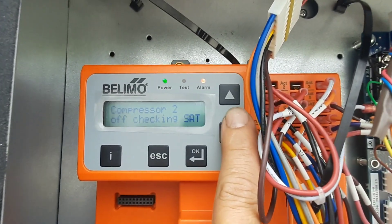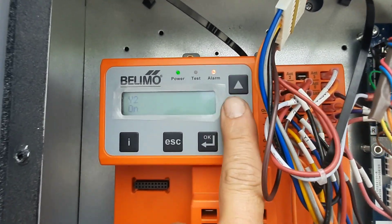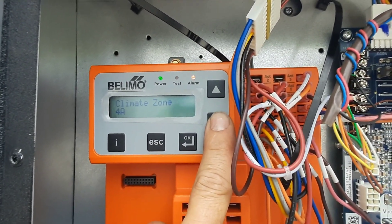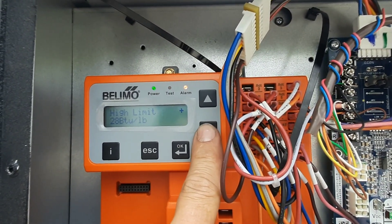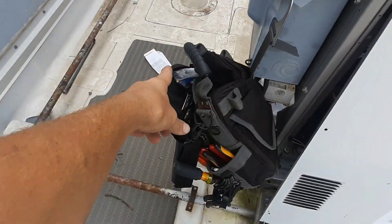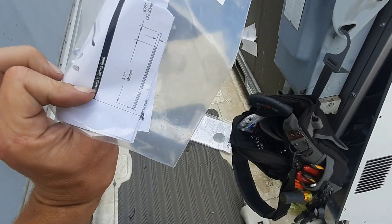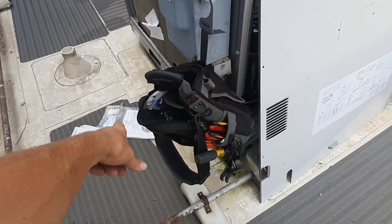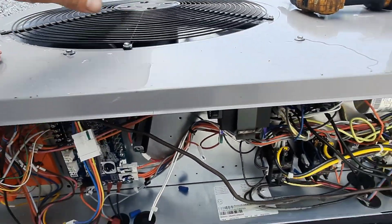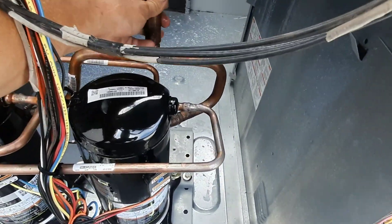Compressor 2 is off, checking supply temp - it's just waiting to bring stage two on. I don't know why this shows Why2 on, but it's probably just the call coming in and giving an output. All right, we ought to be good there. I need to do some more investigating - make sure the thermostat satisfies. We've got two stages now, we are looking good.